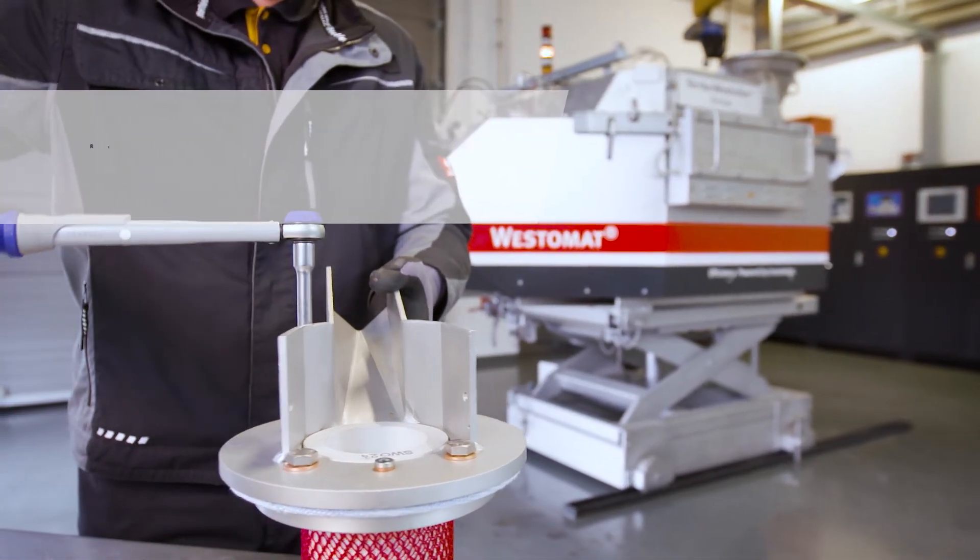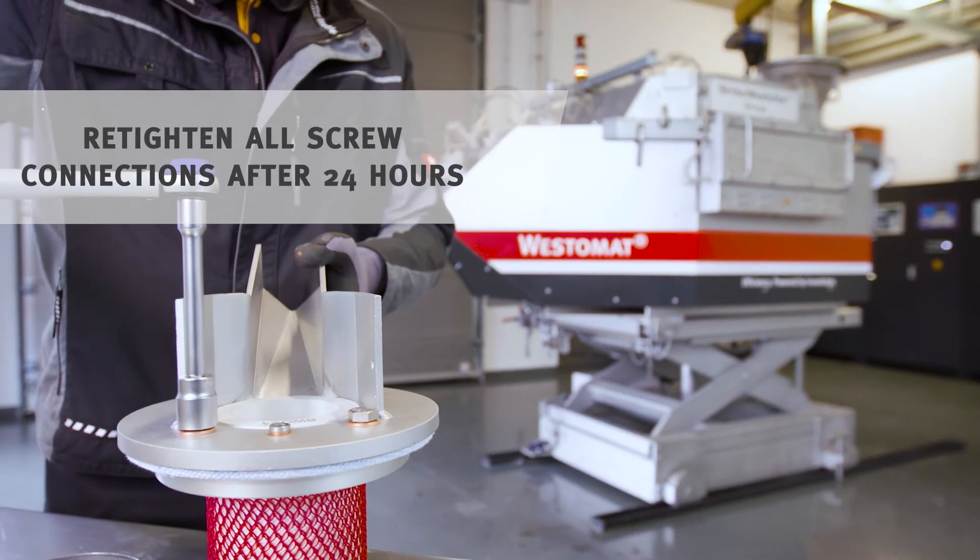And the installed riser tube is finished and can now be installed in the Westomat.